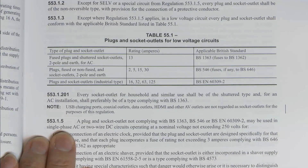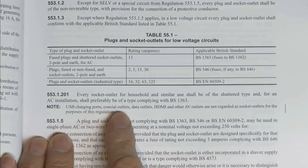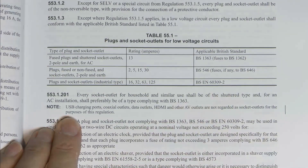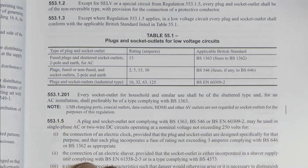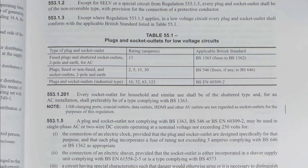Table 551 is about plugs and socket outlets for low voltage circuits - that's all the same. What's been added is a note: USB charging ports, coaxial outlets, data outlets, HDMI and other AV outlets are not regarded as socket outlets for the purposes of this regulation. This is fairly common sense but just reinforcing the fact that a coaxial outlet for your television is not a socket outlet as referred to in the regulations. They don't need shutters or anything like that, and of course they never had them anyway - just a note there to confirm that point.